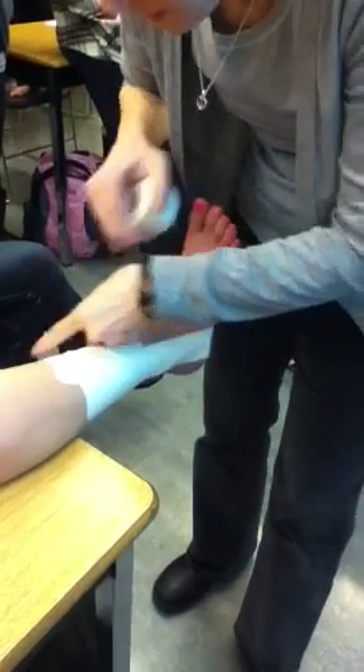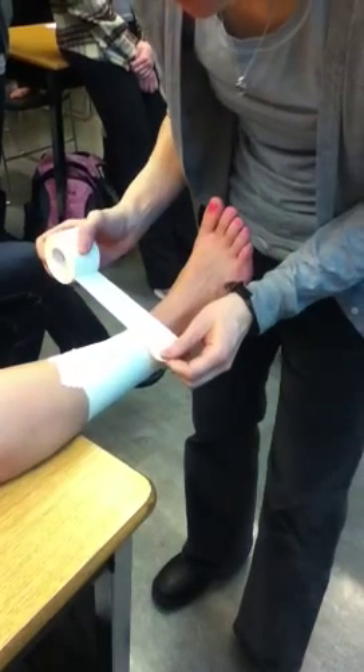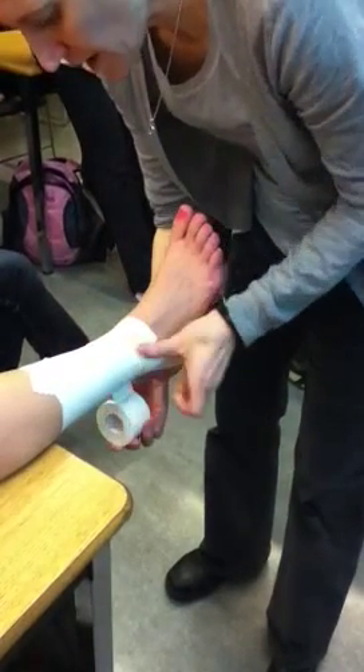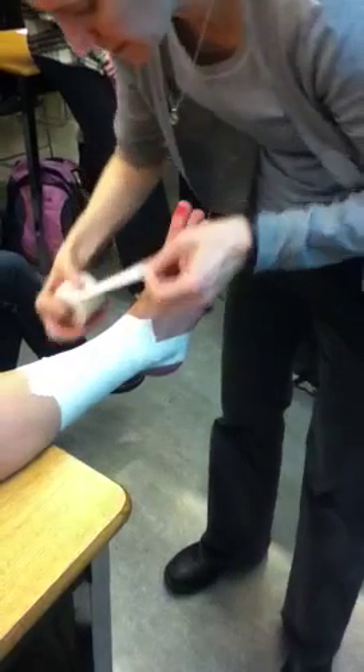You probably don't need heel and lace pads, but it's not a bad idea. If I were to include heel and lace pads, I would come over to the side more so I'm not starting and stopping on them. I'm still coming down and changing my angle, but doing it more over to the side.